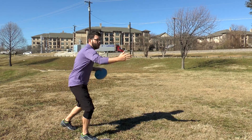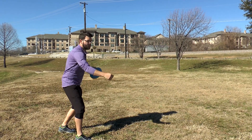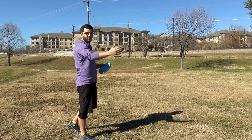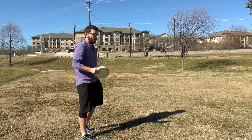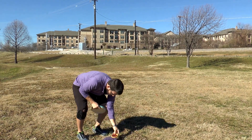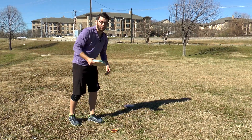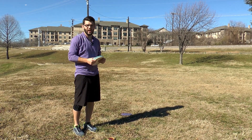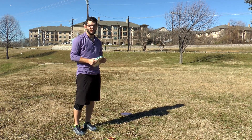I step up to my disc and I take one practice stroke all the way through, nice and slowly like I'm going to, and then explode toward the basket so I can feel what that's going to feel like. Once I've taken all the other factors into account, I put my mini down — and this signals the start of my putting routine. If you don't already have a putting routine, I would greatly encourage you to have one; it can take the pressure out of tournament situations.